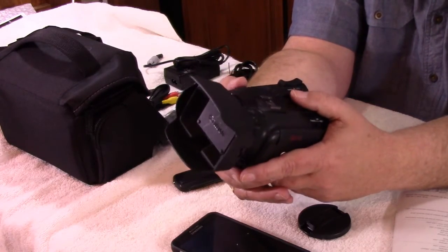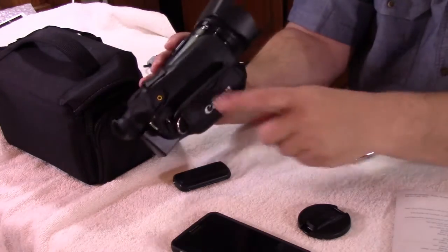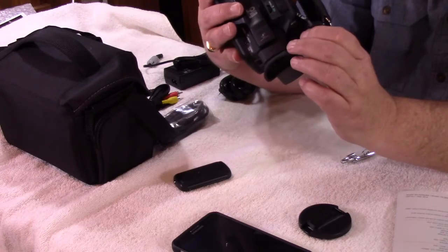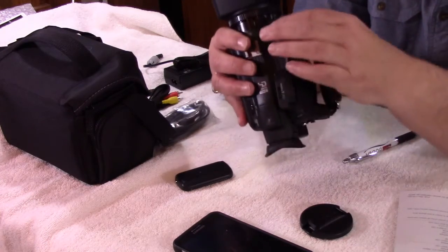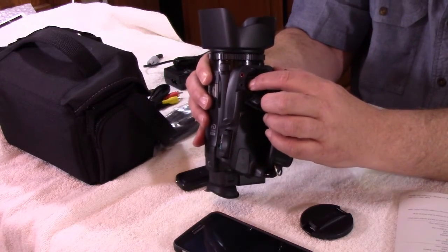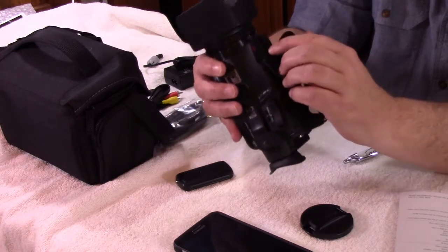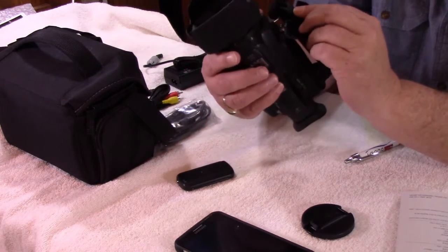This camera also has Wi-Fi capability, which we haven't played with yet since we just got it. For connections, there's a port where you can charge the battery while it's still in the camera by plugging into an outlet. This would also be your video out. My other controls are up front, and this is where you can attach an external microphone — which I'm not using on purpose so you can hear the audio difference between the two cameras. It also has hookups for connecting to your computer, directly to a television, and sound capabilities.